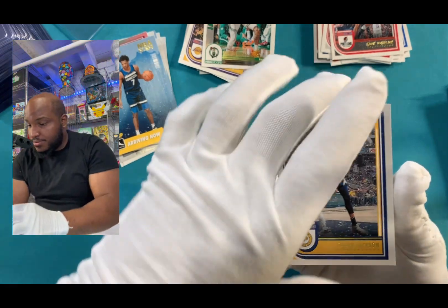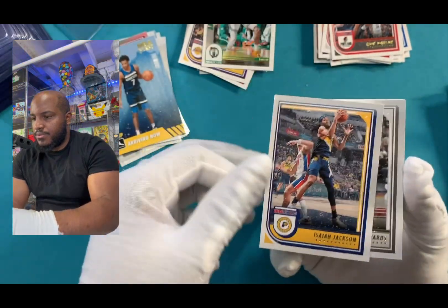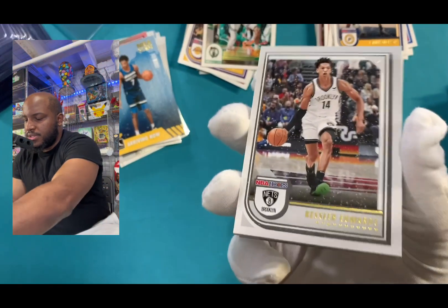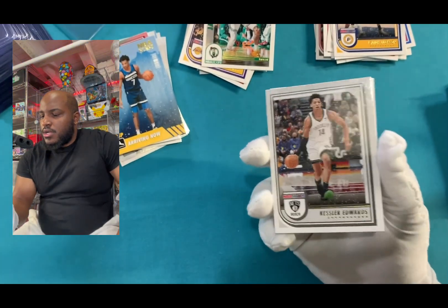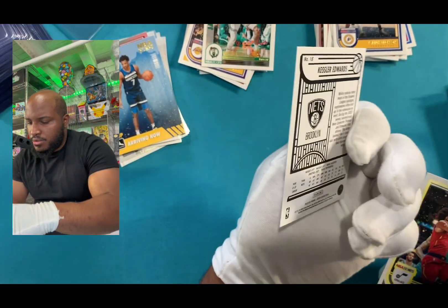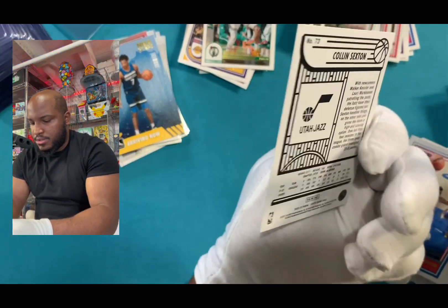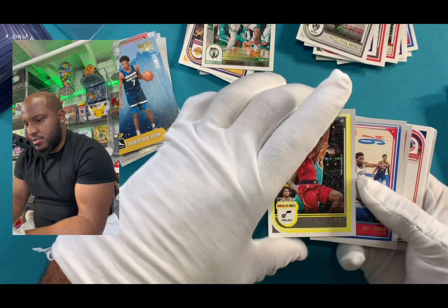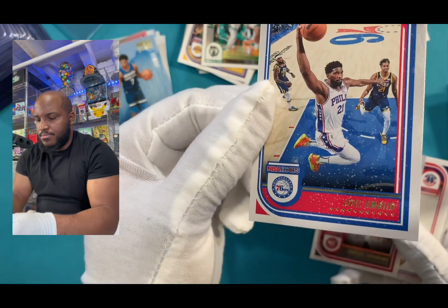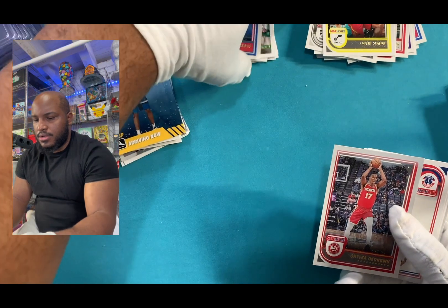We got Jackson. These gloves definitely feel better — your hands don't sweat as much, and the oil that your hands can go through with rubber gloves doesn't happen. So I recommend getting some cloth gloves, and I don't think they're really expensive — probably like under $15. I just got them off Amazon. We got Edwards. We got Colin Sexton — I guess he's doing pretty good this year. Oh, we got an Embiid! I love getting Embiid cards, as I am a Philadelphia native.